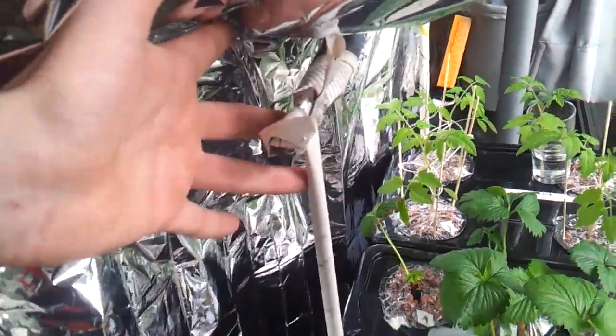This provides the plants with a lot of extra light and the difference is really noticeable. I just used some tape to stick the mylar to the window and created a little support structure from rolled up newspaper to keep the foil away from the plants.